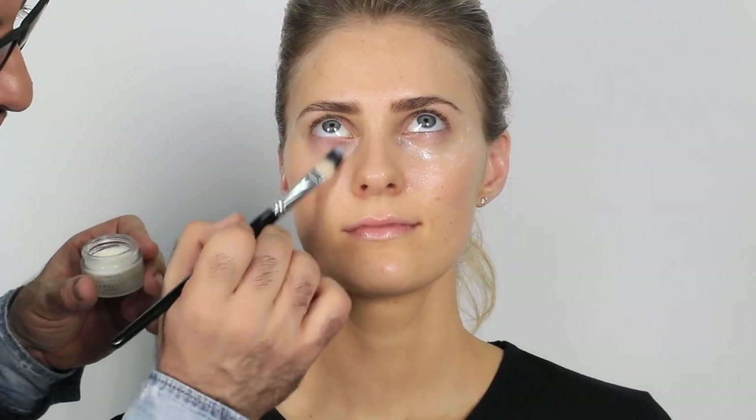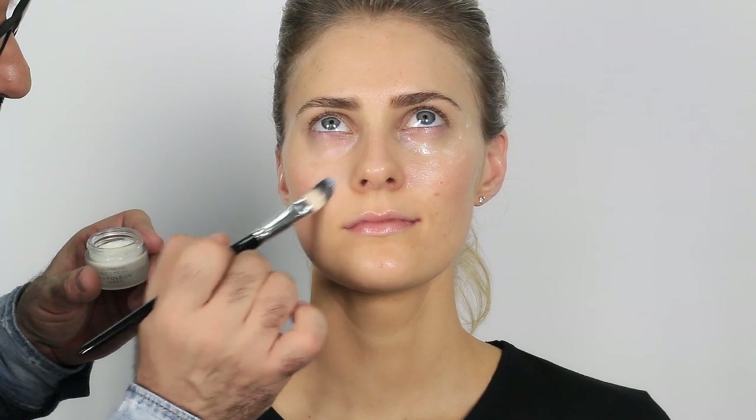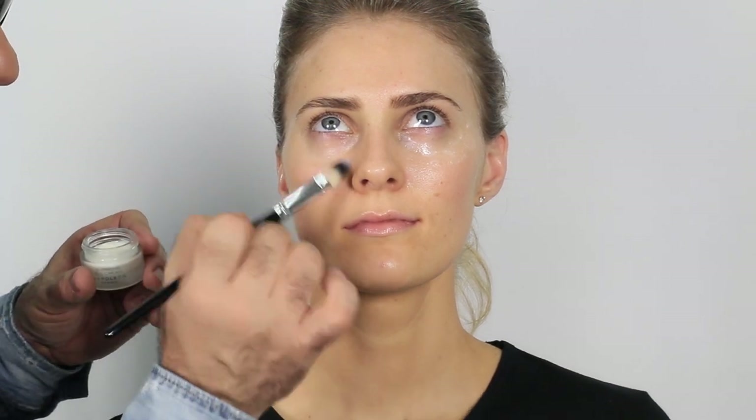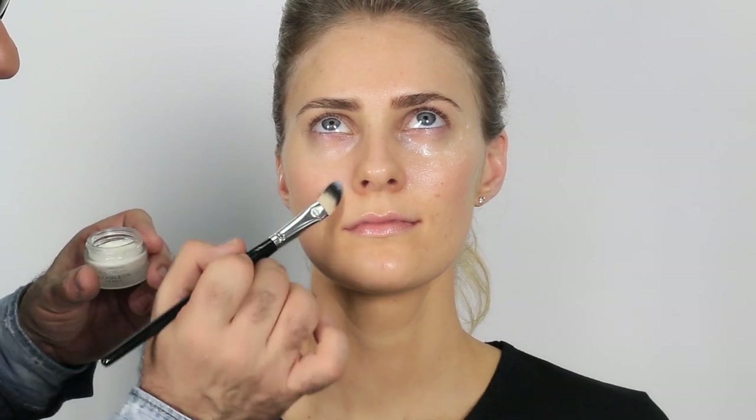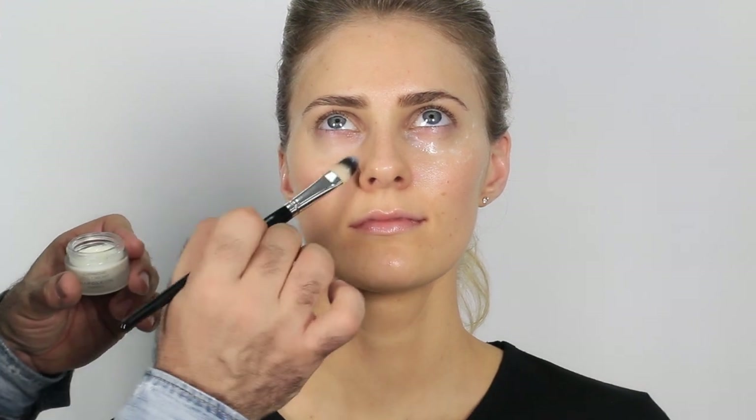I massage the eye cream in with little swirling motions, ever so softly, right into the bridge of the nose and out to the top of the cheekbone. The eye area can extend all the way out — we're not limited to just under the eye. I don't put eye cream on the top lid because it can run into your makeup and cause it to move or rotate.